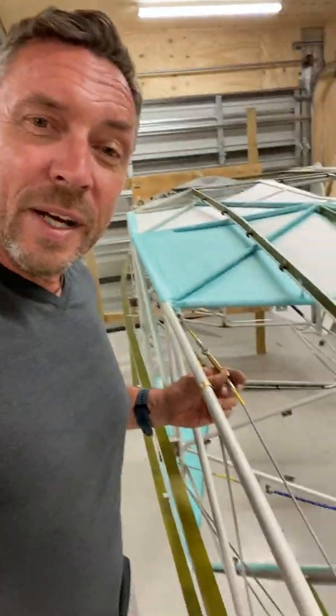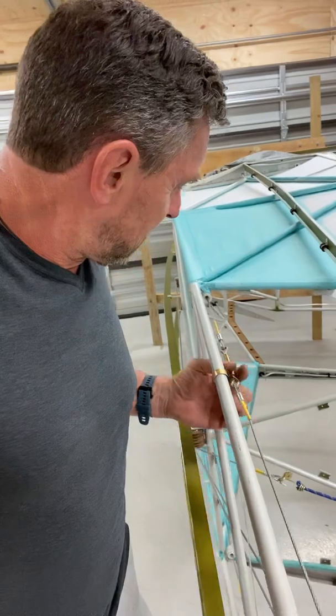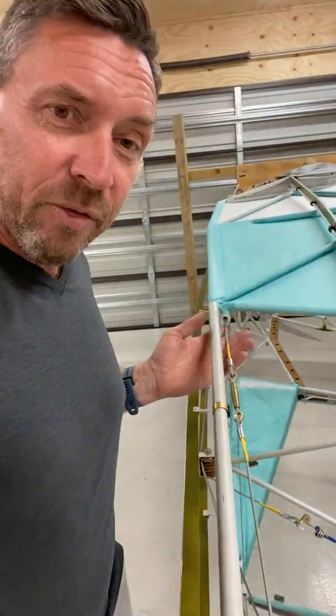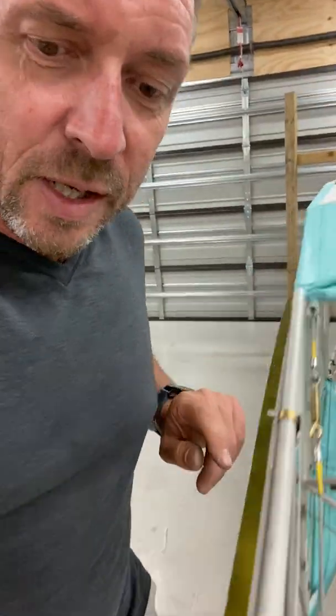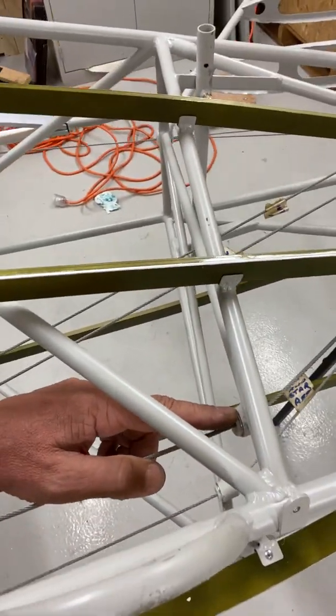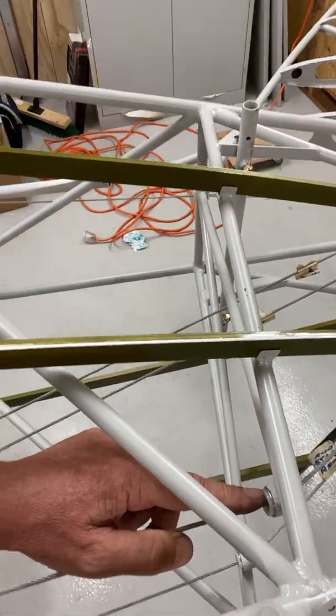I've also installed the rudder cables today — the turnbuckles are in there. I've put in all the fairleads. The fairleads themselves are easy to get in, but what is not so easy is the actual retainer clips. I spent a lot of time doing that.